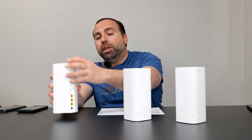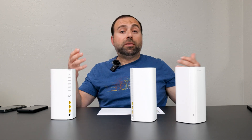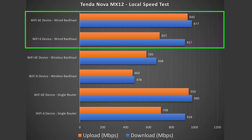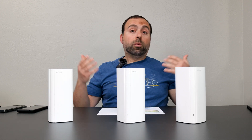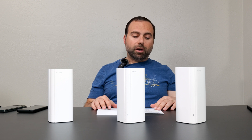Wired backhaul is the same setup except you have an Ethernet cable connecting the nodes, which creates a fast and stable network. When I tested with wired backhaul I got pretty much the same speeds as the single router configuration, which is exactly what I'd expect. Overall, very good for a wired backhaul setup and okay for wireless backhaul.